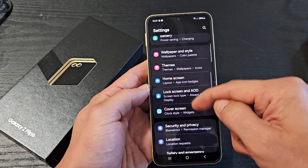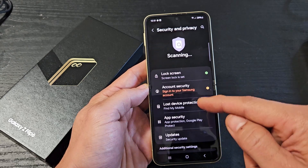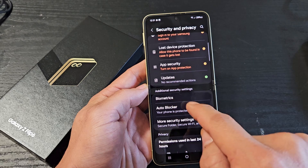Keep scrolling down to security and privacy. Tap on that, and then from here we want to scroll down and you want to tap on biometrics right there.